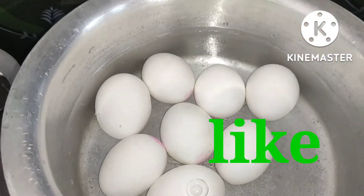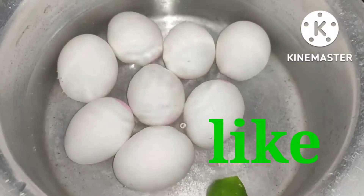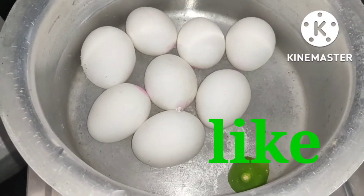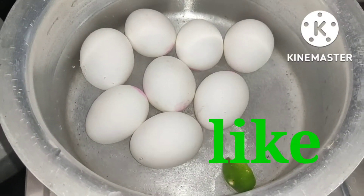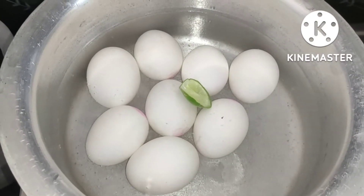Now I'm going to use salt. I'm going to make a salt solution for a minute. If you put salt in the middle, you can get it clean. There are many good benefits. If you put salt in, you can make a small amount of water to clean with.